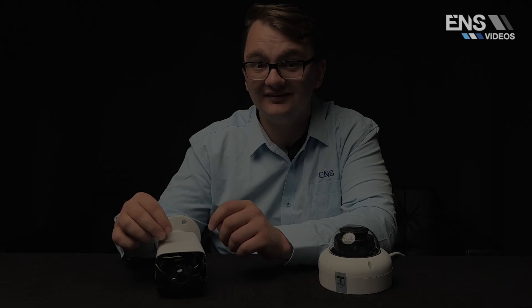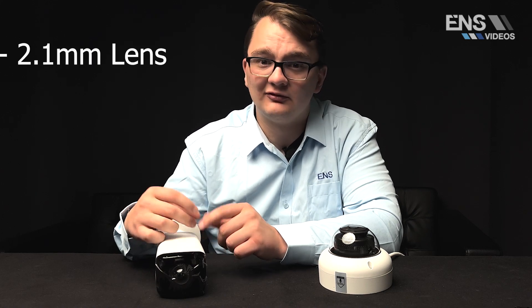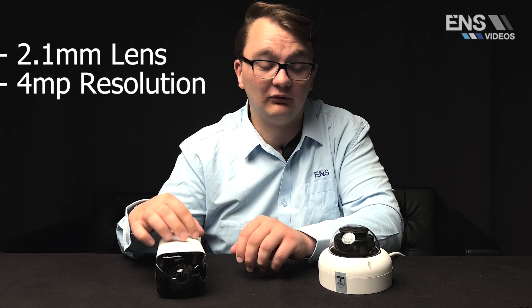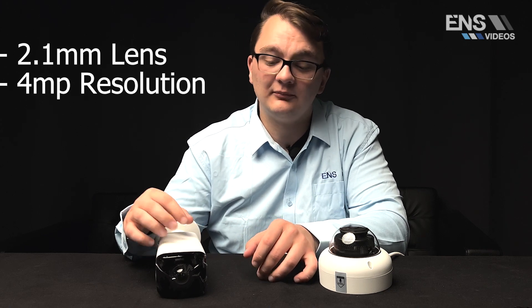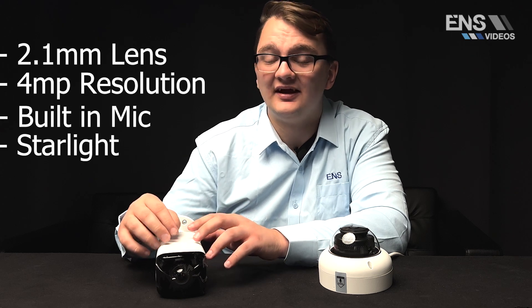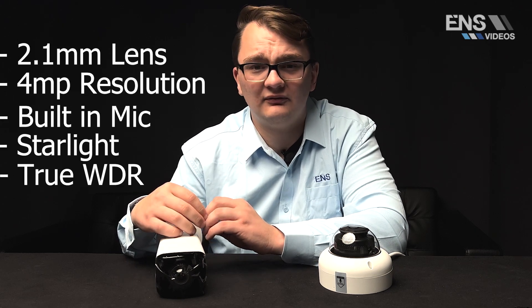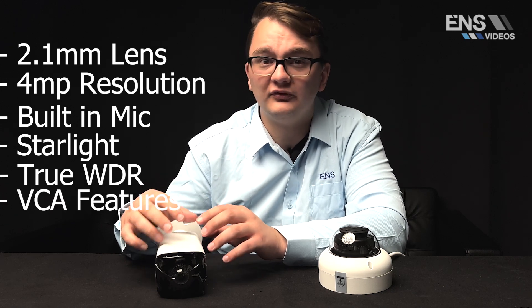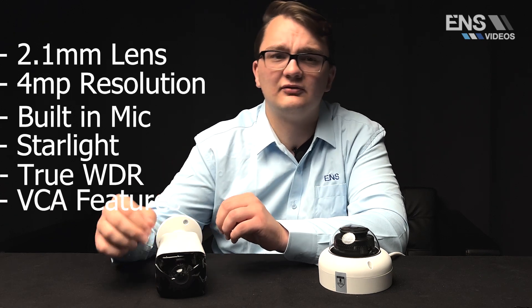The lens is a 2.1 millimeter lens. The resolution is four megapixel for both the bullet and vandal dome. They both have a built-in mic, support starlight, and have true WDR as well as traditional VCA features. They also include SMD 3.0, giving you human and vehicle detection based on motion, and they support perimeter protection.